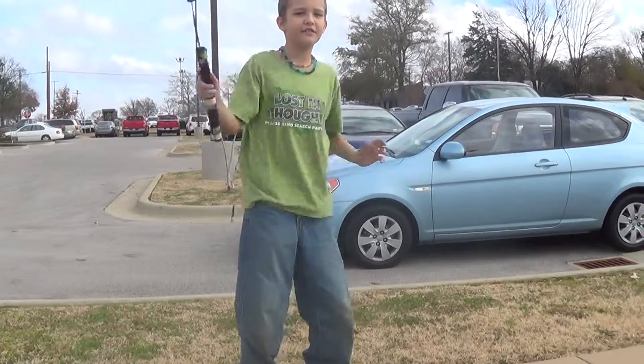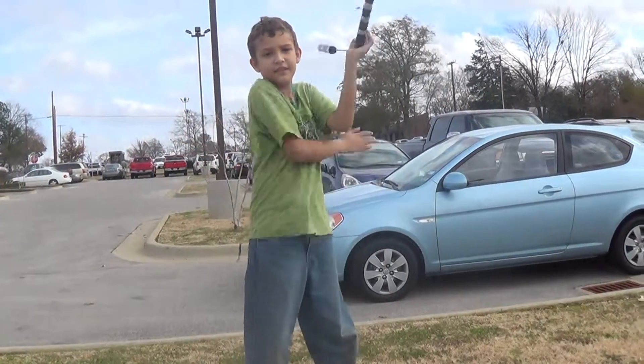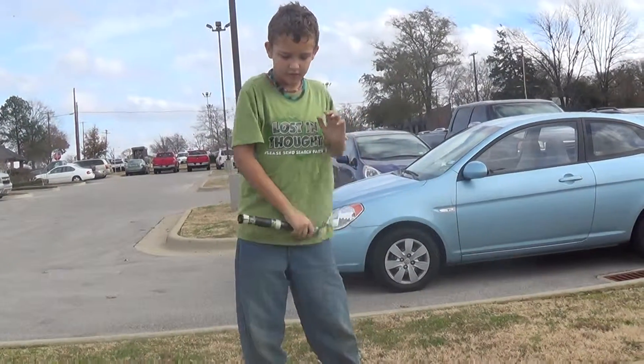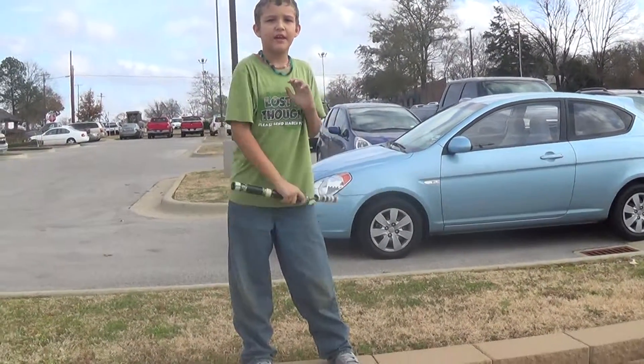These are nunchucks. They're good for exercise. I like to do it a lot because they're good for self-defense and exercise.